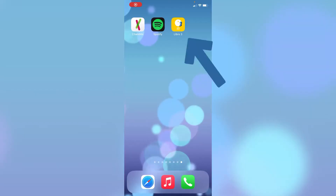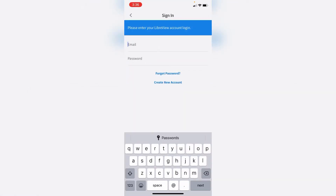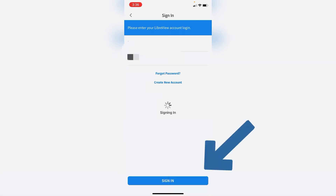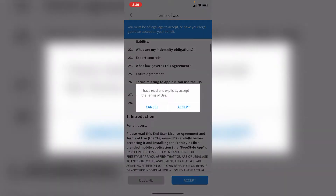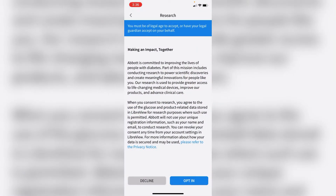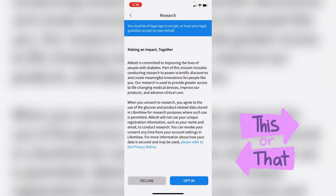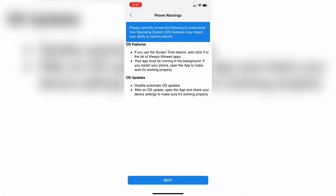Let's start with setting up the Freestyle Libre 3 app, because we actually can't even start the sensor before we have the app up and running. Download the app first if you don't have it, then simply open and click through the setup. I already have an account so I'll log in, but if you don't, create one. Remember to read through everything — if you accept, click accept; if not, decline. For example, they ask if you want to be part of their study — there's no obligation, just choose yes or no. Read through all of it at your own pace and click next.